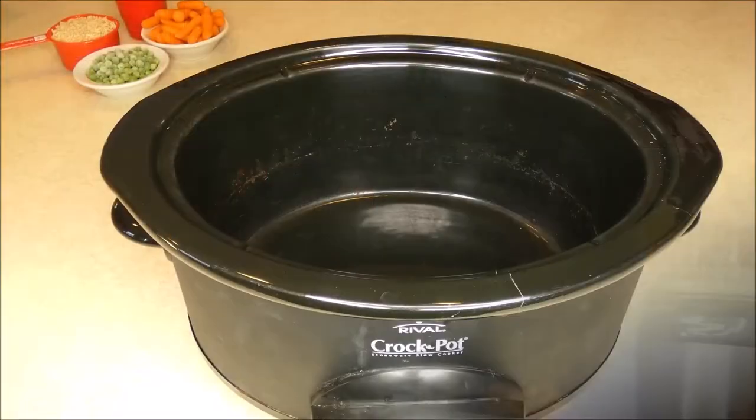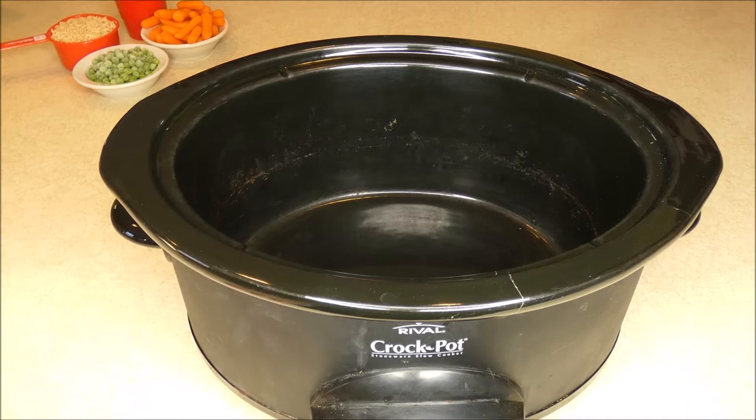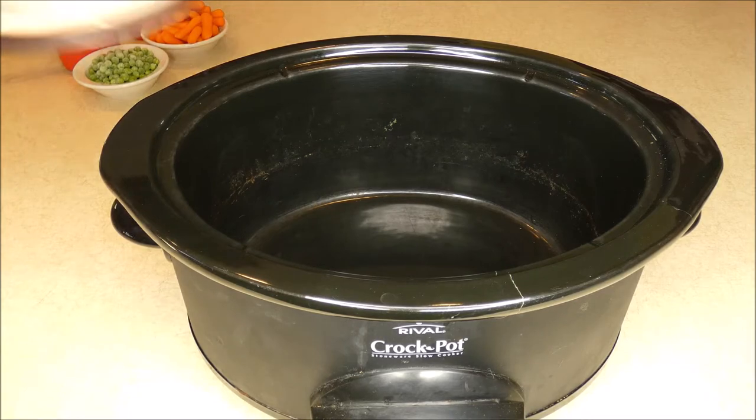But for today I'm using duck in this crock-pot recipe. This is a dog food recipe for dogs with allergies. Getting a limited ingredient recipe can often help dogs with allergies because it helps you easily determine what the allergen could be.